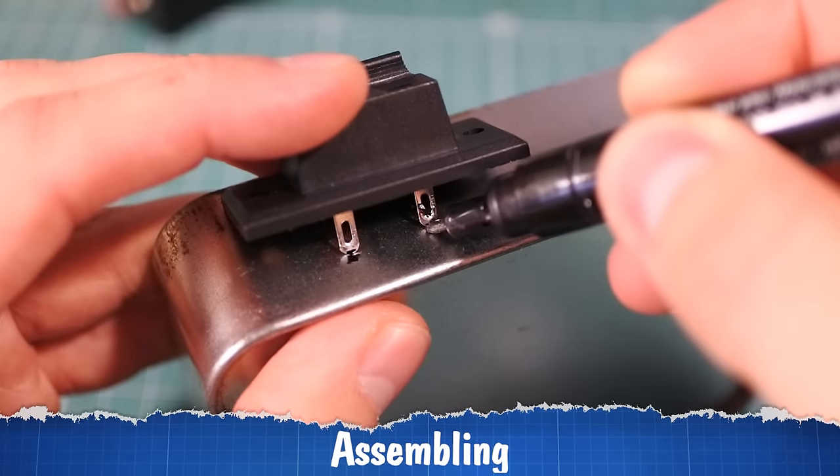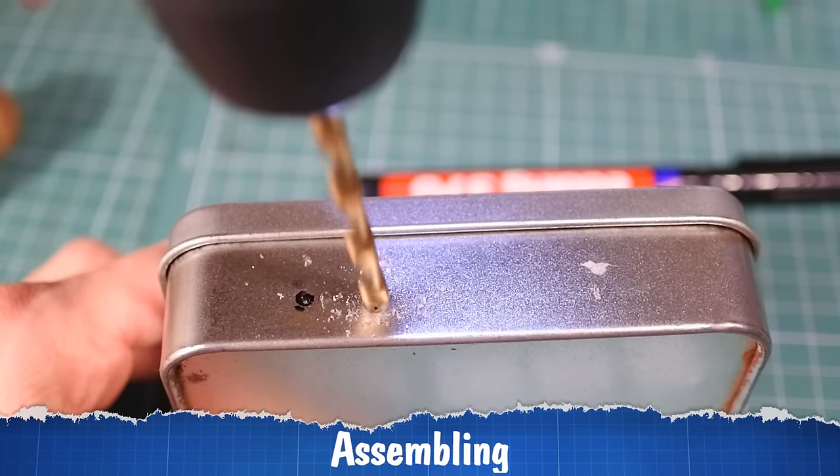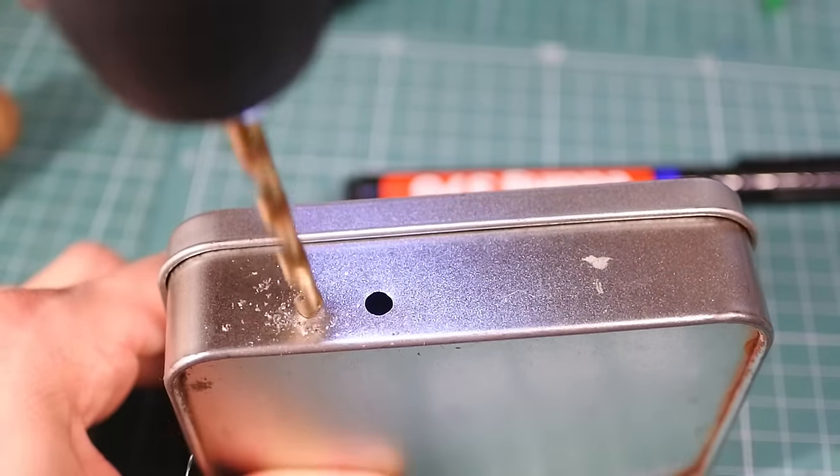And now we just need to solder all pads together and fix them in the box. Let's try.